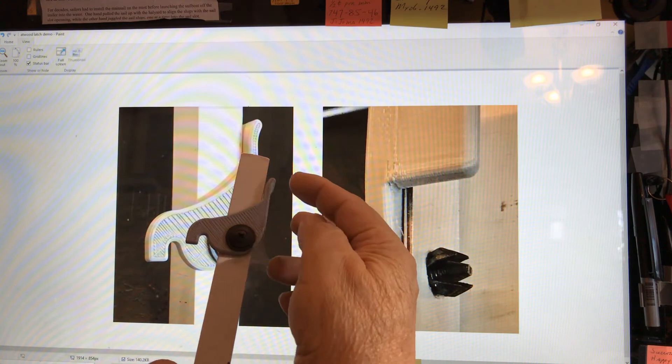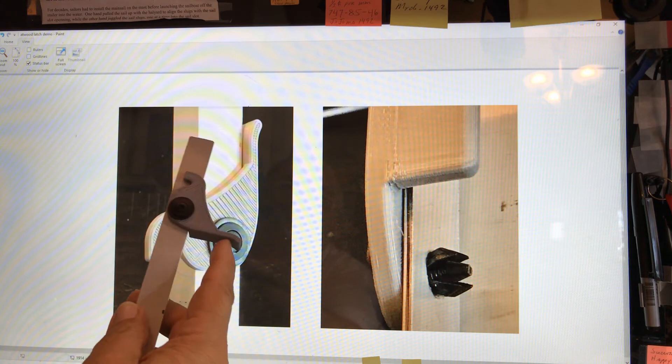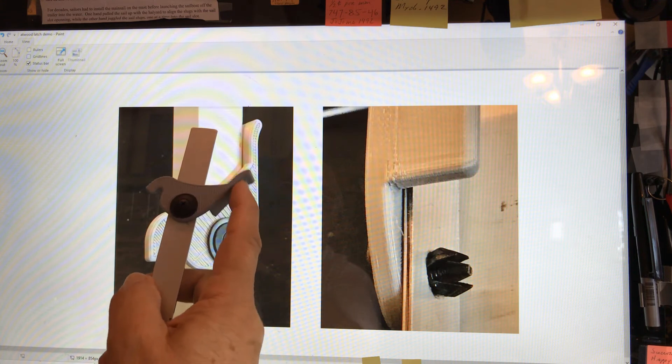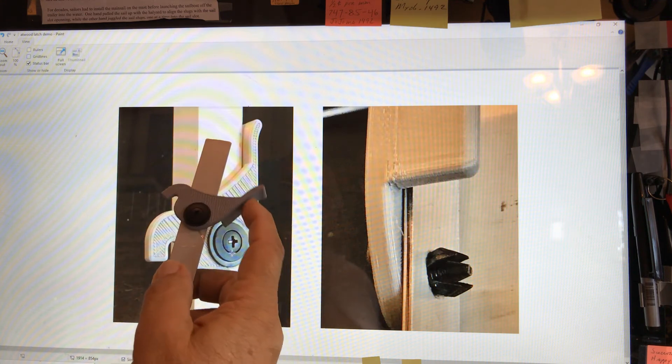This is the lock position and unlock position. You can purchase these through Shapeways.com by searching for "Atwood window latch tall" or "Atwood window latch short."